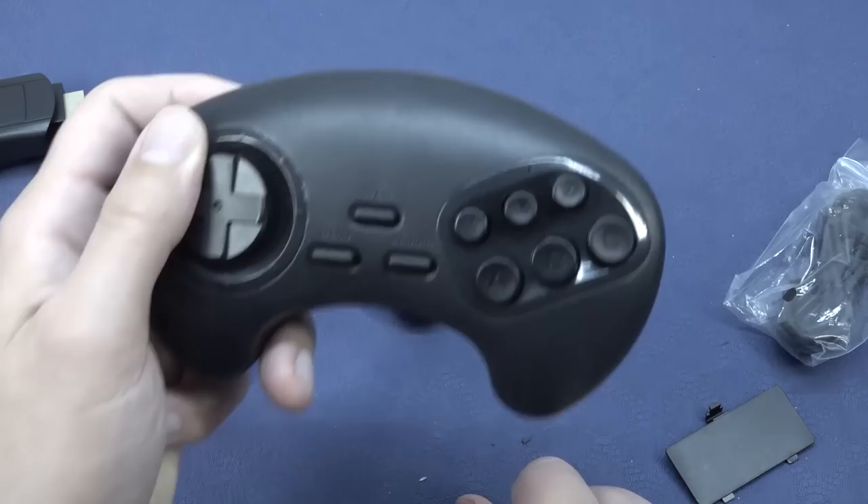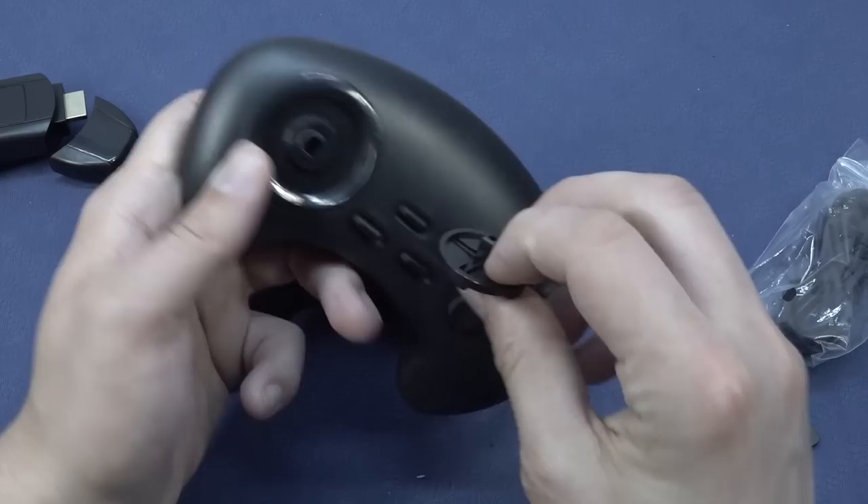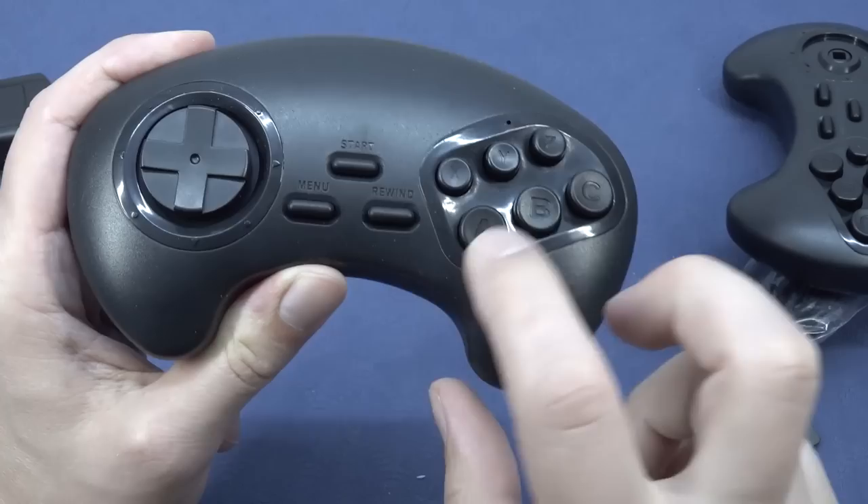So, the controller - the first thing you do is the smell test. Hmm, taste smell - not chemical. Oh man, the controls are like really garbage. The D-pad feels really loose. Maybe I can even pull it out - see, that's the thing. I can pull it out. Let's see, this one also feels very, very bad.